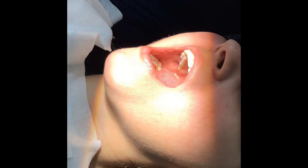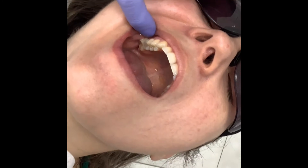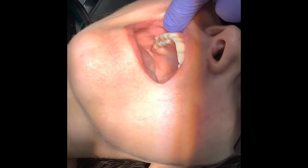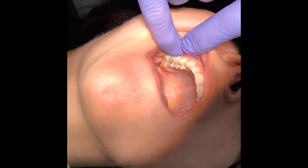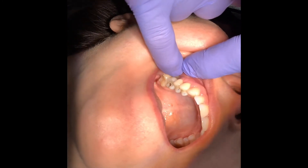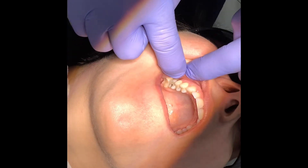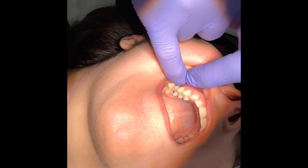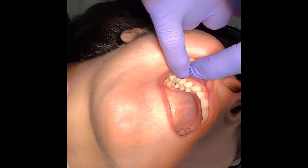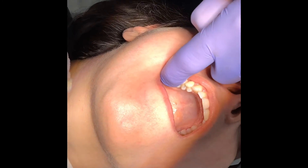This buccal space here shows a slight dip — this is an upper six and the implant was placed slightly palatal by another clinician, which has contributed to this buccal dip. However, within a few weeks that should improve and there should be a much more natural appearance. We'll ask the patient to come back and show us.